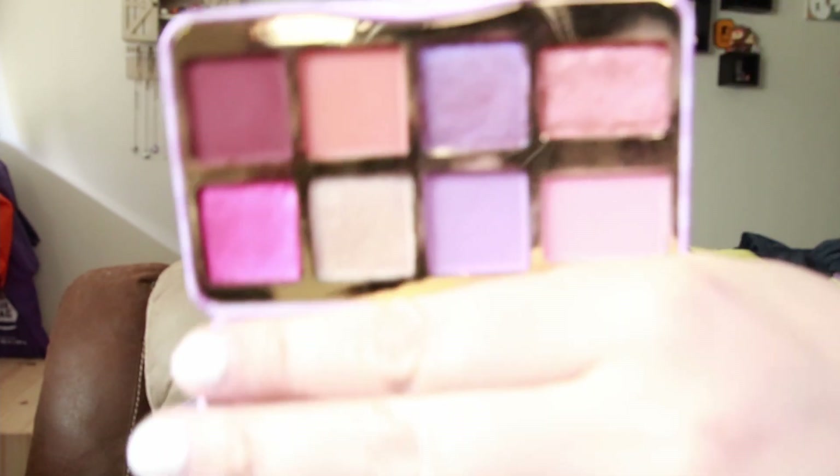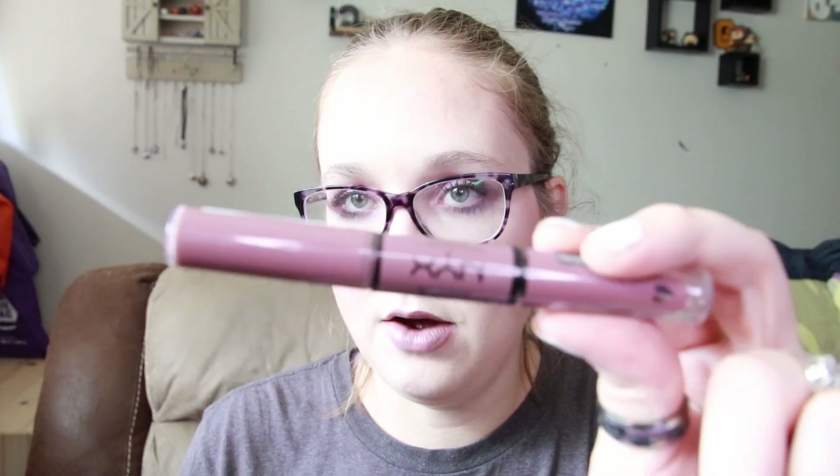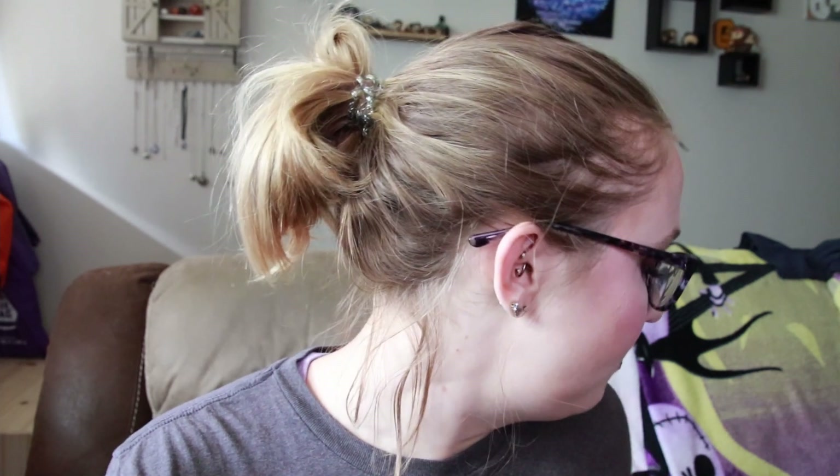Just to recap: we reviewed the 'That's My Jam' Mini Palette by Too Faced. I do really like the formula; they just weren't quite as bright as I was expecting — bright and bold is what I go for, but they weren't bad. We also reviewed the NYX Shine Loud Liquid Lipstick and the ColourPop Lippie Pencil in 'Oh Snap.' So far I really do enjoy both of these; we'll have to see how they wear. If you like this kind of content, go ahead and hit that thumbs up button and subscribe. See you next time — bye!